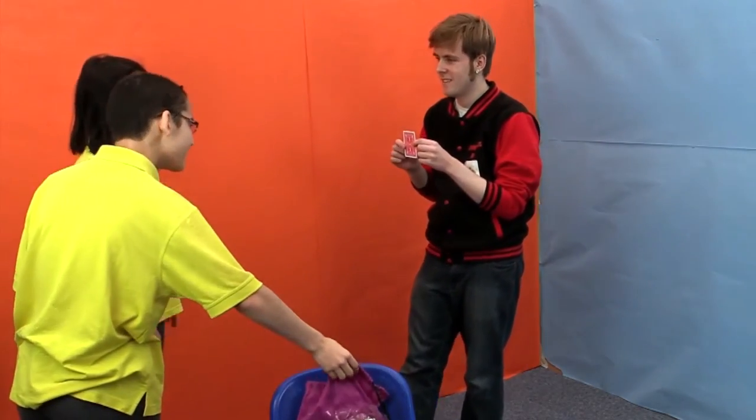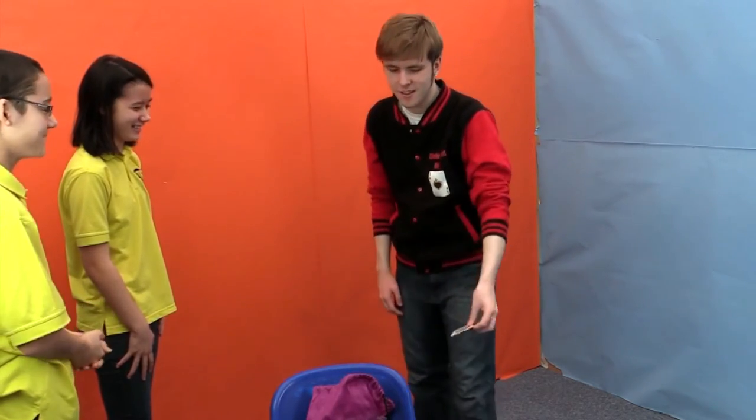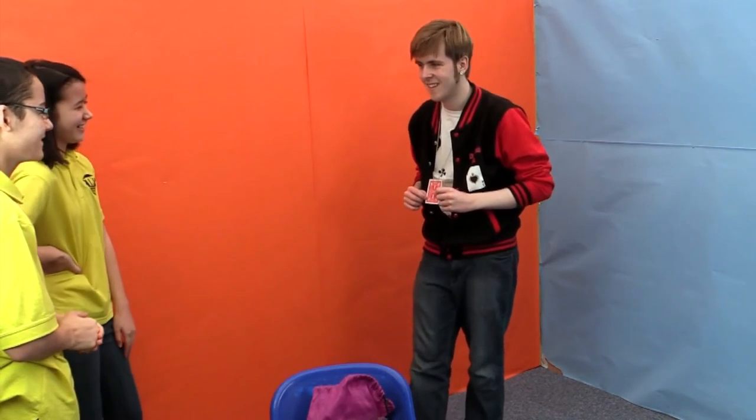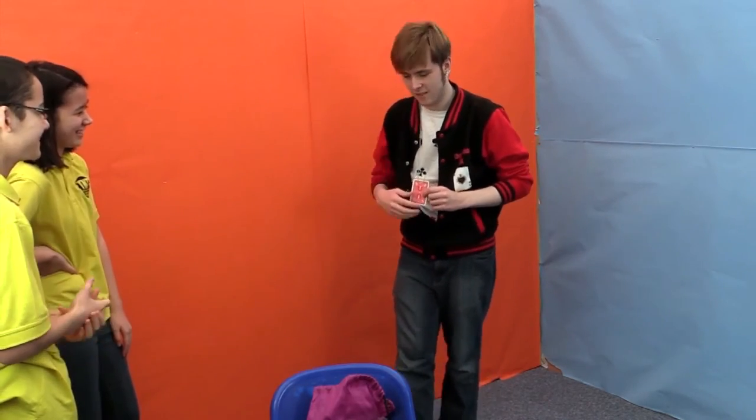I've got one card out of the pack. Now if this was your card, would you be amazed? Probably. Is that the card? No, it wasn't. Are you sure? Because actually — I knew I was going to get the card. Because actually, in my jacket I've got a chain around my neck, and there's a card on the chain. If this was your card, would you all be amazed? Was it the eight of clubs? Yes! And there you go!